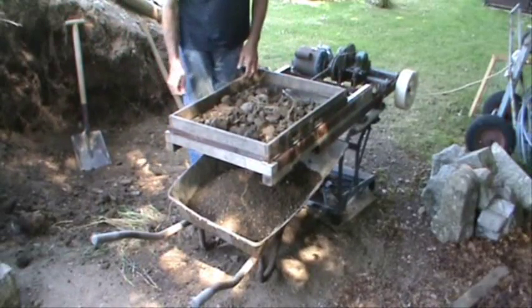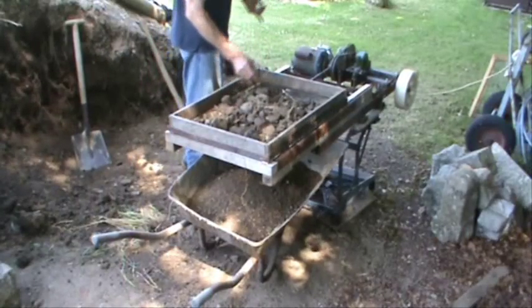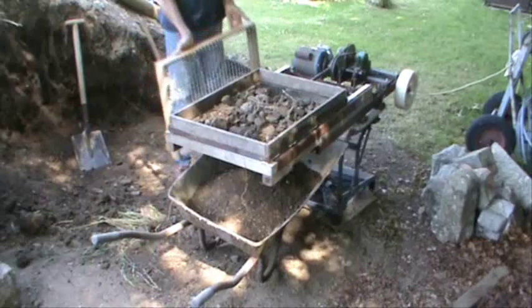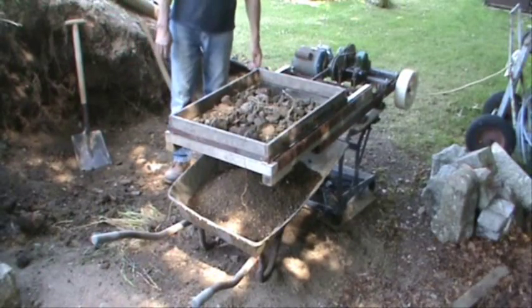Nicely graded. And all I'm doing now is transferring this through the other sieve so that I've got coarse and fine, and now I'm using it for my backfill.